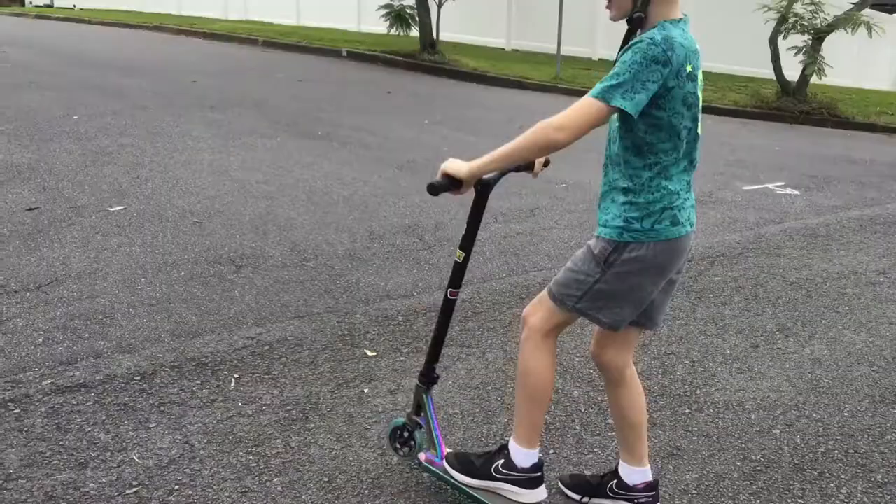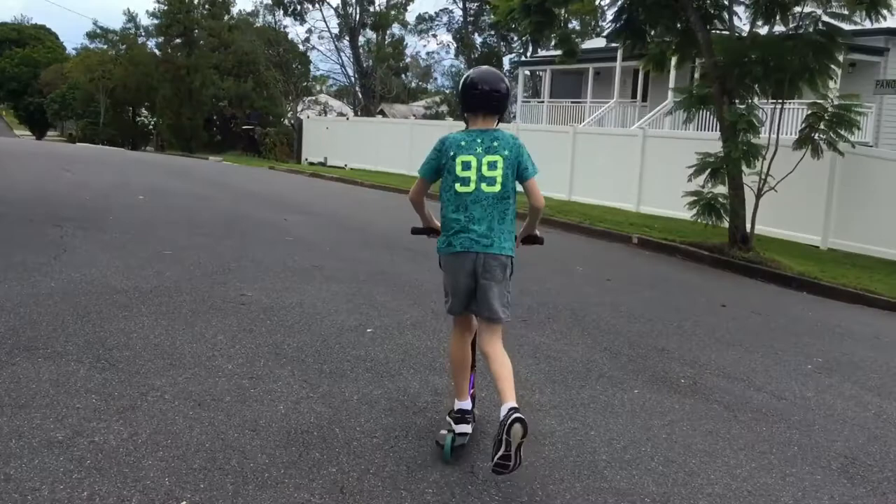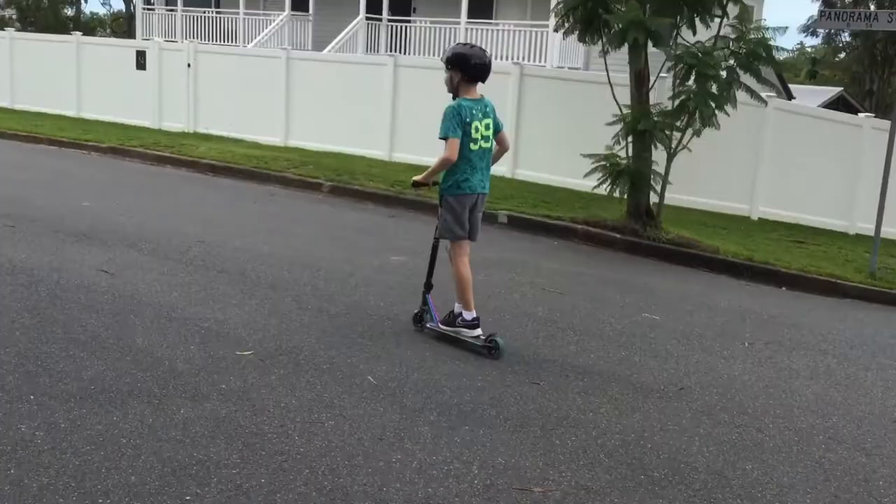Hello everyone, it's Scooter Deluxe here. Today I'm going to be riding my scooter, doing some tricks, going down the hill. Here I am on my scooter. I'm going to be going down that hill and doing a few jumps — trying to actually nail a 180 properly. I've done it before, so let's get into it.